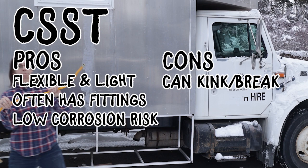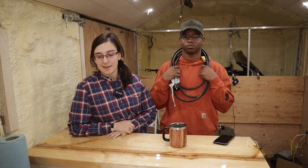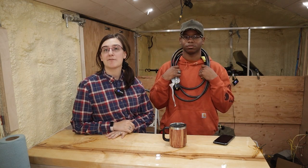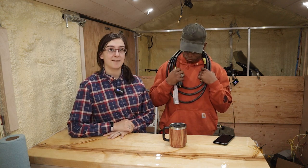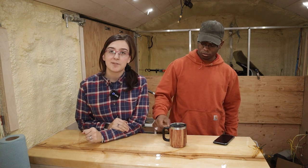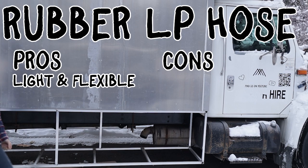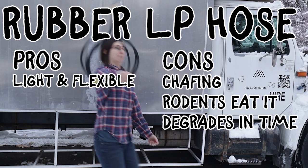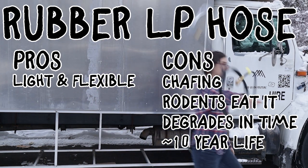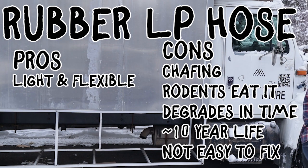Use considerable caution when going through walls so as not to create a pinch point, which can result in a broken hose. If you're looking for a more flexible non-metal option, rubber hosing might be the pipe for you. It's commonly used in portable propane applications such as barbecue grills, heaters, and fire pits. Because it's so easy to install, you can find it in pre-manufactured RVs. It's light and flexible but susceptible to chafing, rodent damage, and rubber also degrades over time — you can only anticipate about 10 years of life.